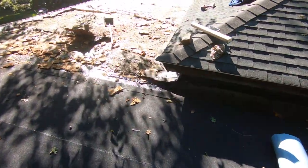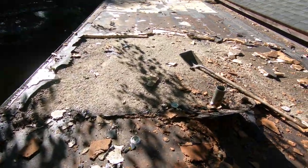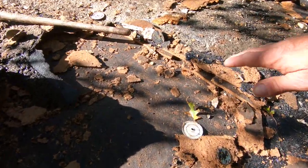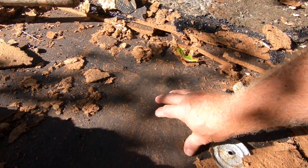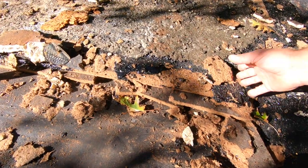Let me show you what type of workmanship was here — this is the horrible part. There used to be a torch down roof underneath. The first roof is a torch down right here; you can hardly see it. That's the original roof on this house.